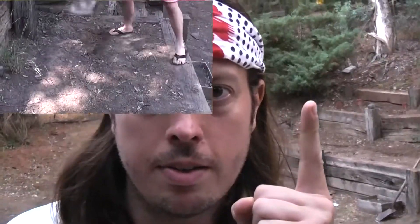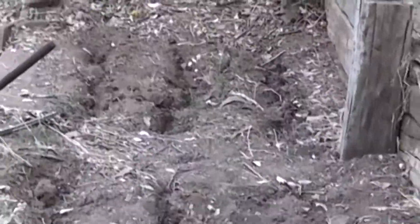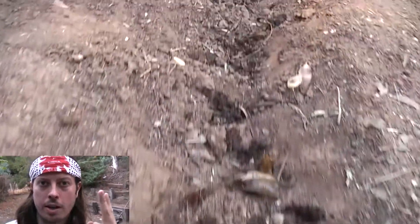Step one: dig your ditch. Step two: sprinkle in your Bokashi. Warning — only use a little bit because this stuff is strong. Step three: cover your ditch over with dirt.